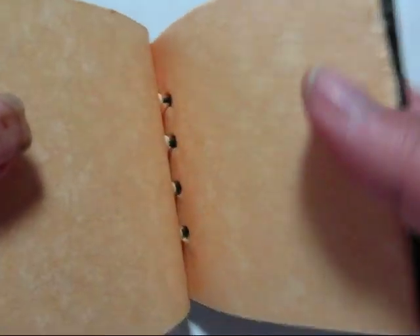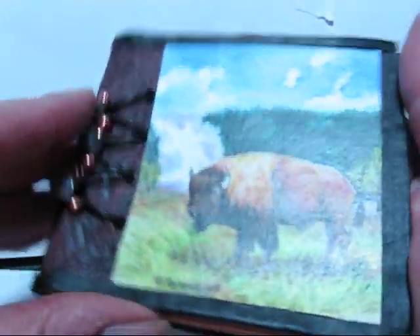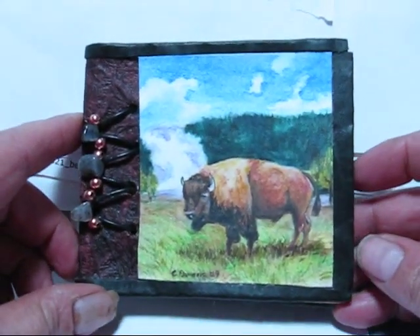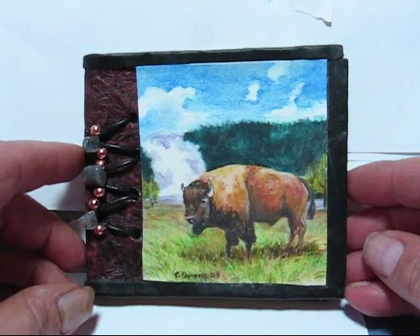This is a journal. As you can see, I designed the journal so that it is palm size — it fits in your palm. I had a lot of fun making these journals and I think they're pretty special. I hope you do too.